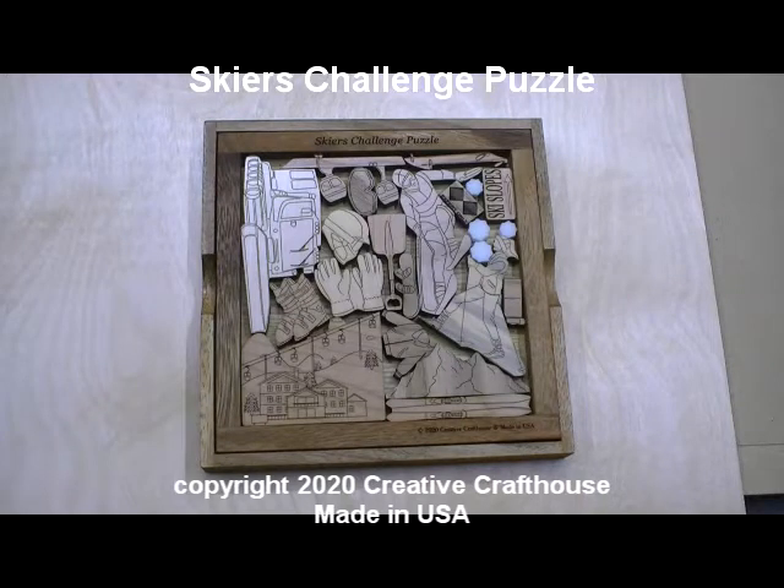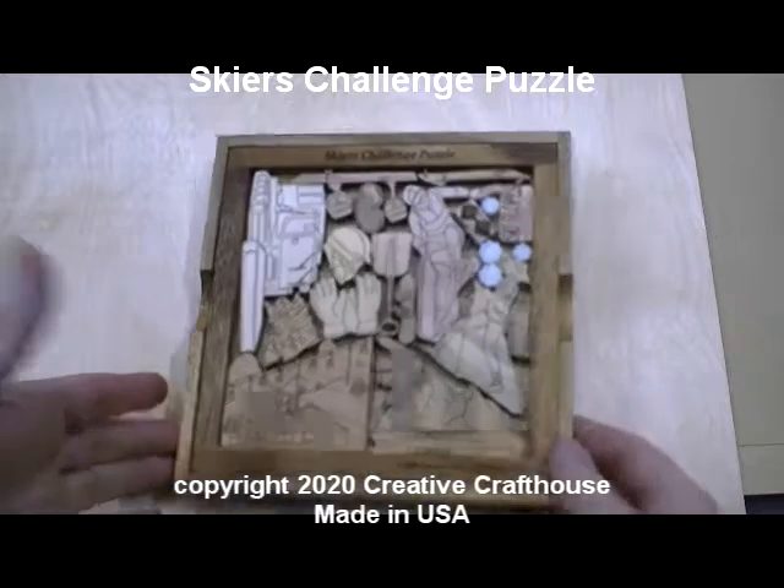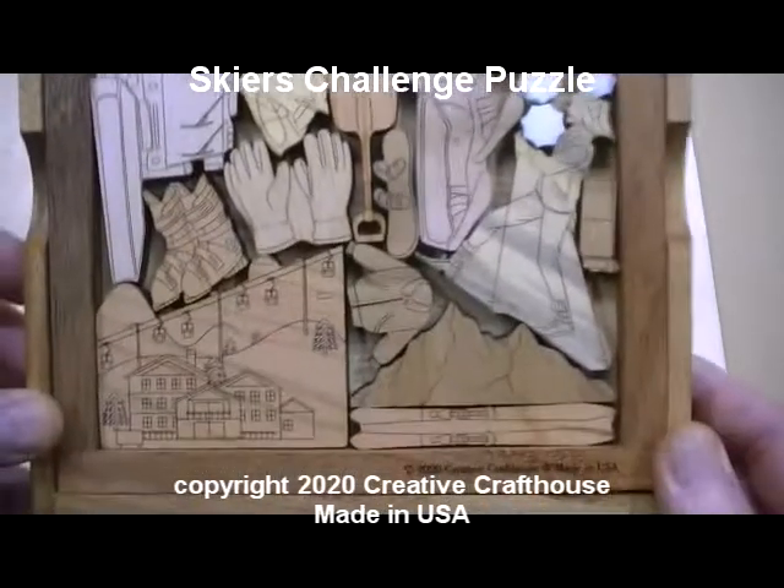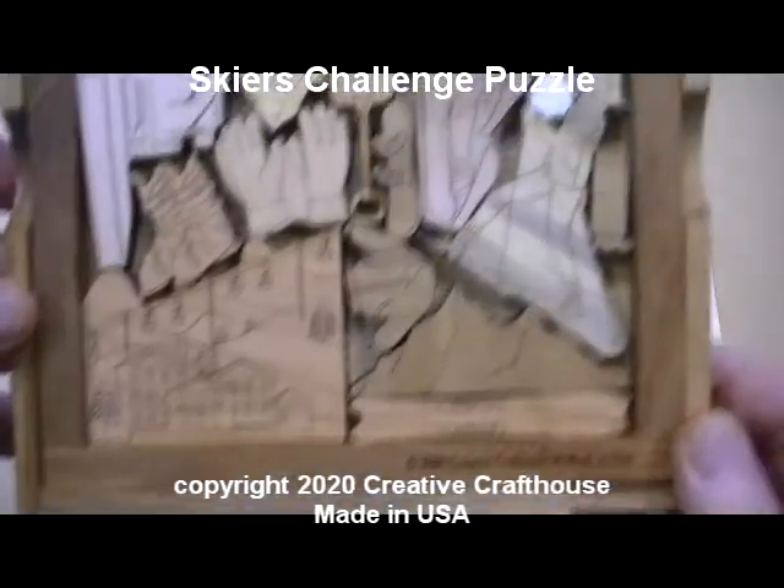Hi folks, Dave at Creative Craft House to show you our latest picture frame puzzle, the Skiers Challenge. This is snow skiing, and we have items and scenes that you would see on the ski slopes.